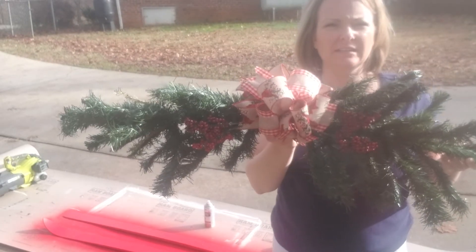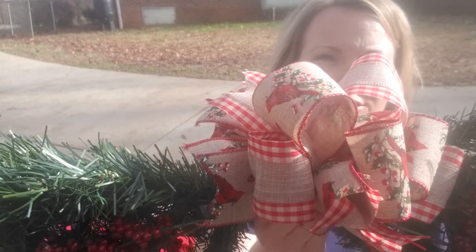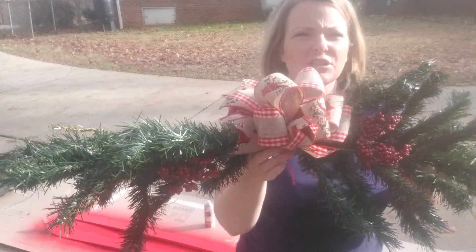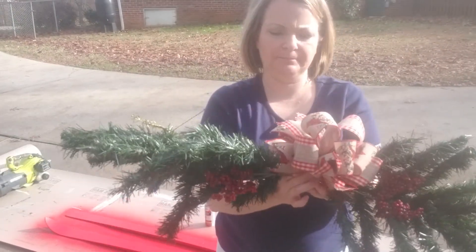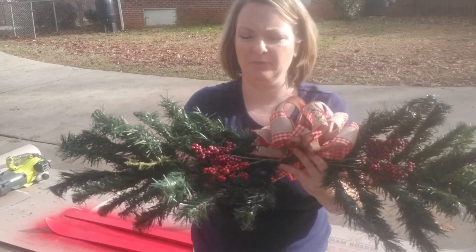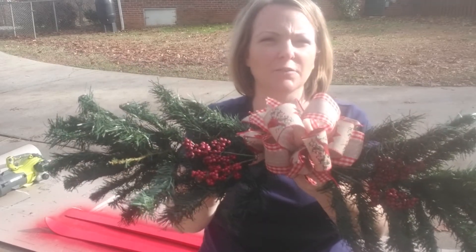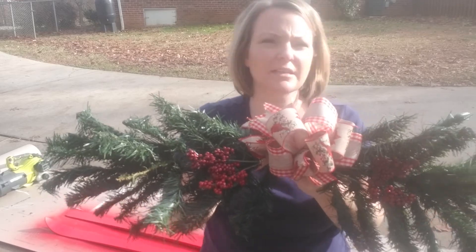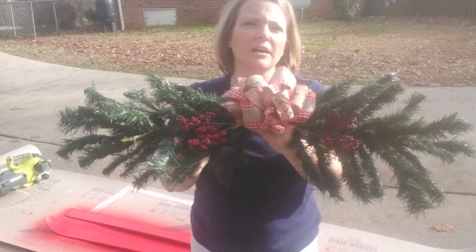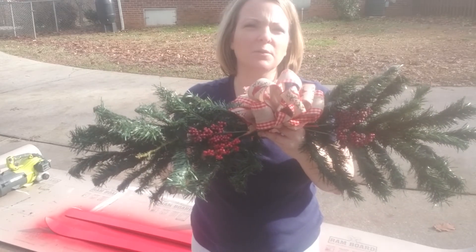So here is my greenery and my funky bow that I made. It has my favorite little redbirds on it and I put little berries. I want you guys to know what this is - this is made out of the bottom branches off of our Christmas tree. We got a new artificial tree this year and it went all the way to the ground and I didn't want it to go that low. So my husband took off the bottom branches and I didn't want to throw them away - I wanted to figure out a way to use them. So that's what I did.